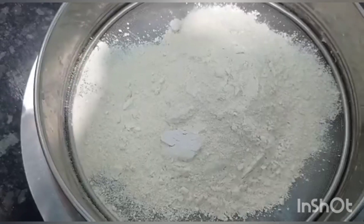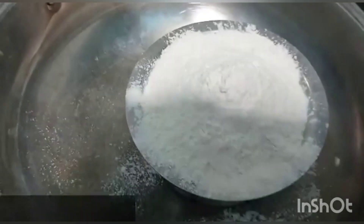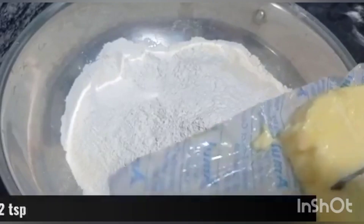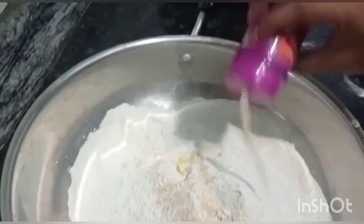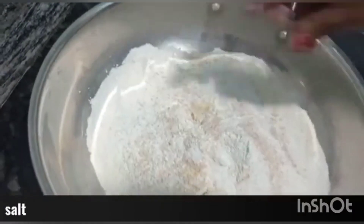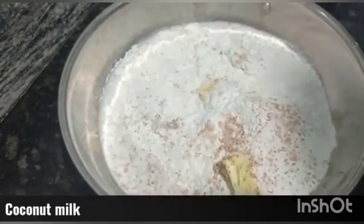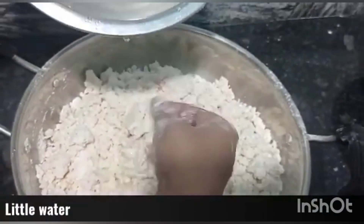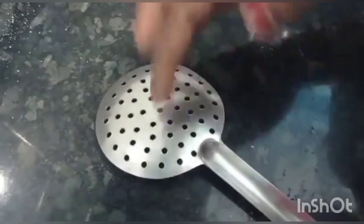Make a fine powder of the urad dal without any lumps. Next, take one cup of rice flour — I have used store-bought rice flour only. Mix it well, then add two tablespoons of room temperature unsalted butter, a small amount of asafoetida, some salt, and sesame seeds. Now add the coconut milk slowly and give it a mix. Add also a little amount of water and make a muruku batter — this is the fine consistency of the muruku batter.